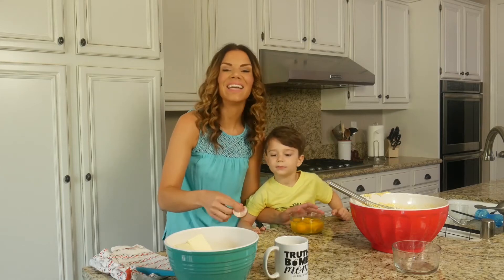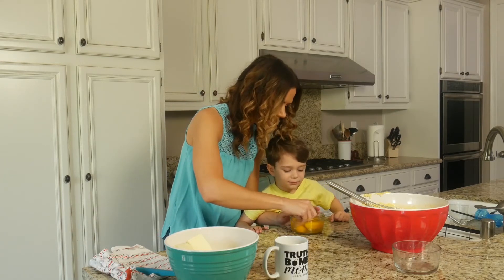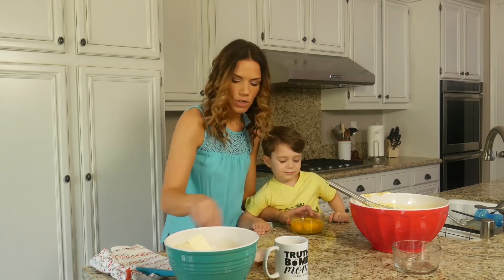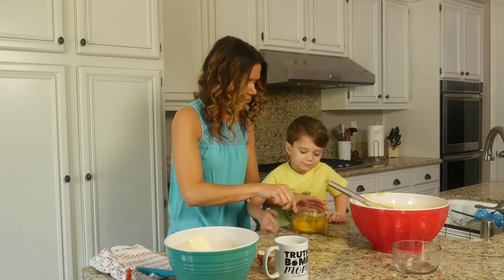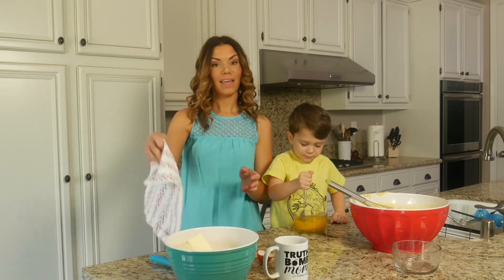How's everyone doing? Anybody else starting their Monday by cracking eggs and making cake and trying not to add too many shells? Okay. Hi, I'm Christina.